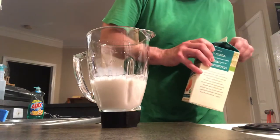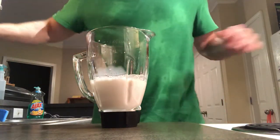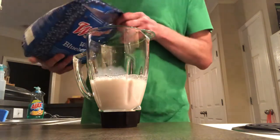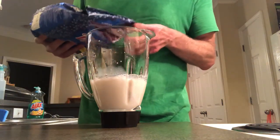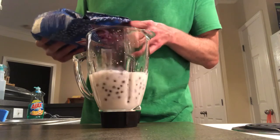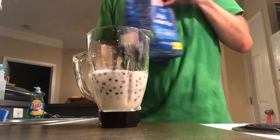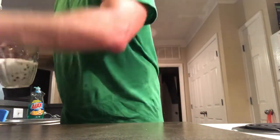Put in enough milk so that we can add some blueberries and mix it up. Nothing too scientific. That looks like it'll make a nice little mix — probably a half a cup of blueberries, maybe a cup.